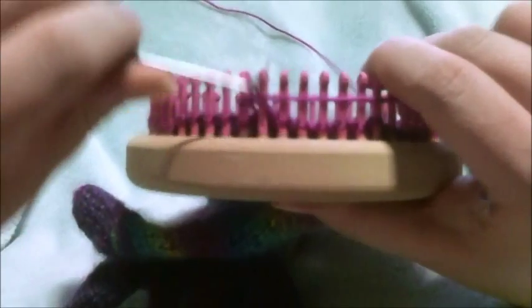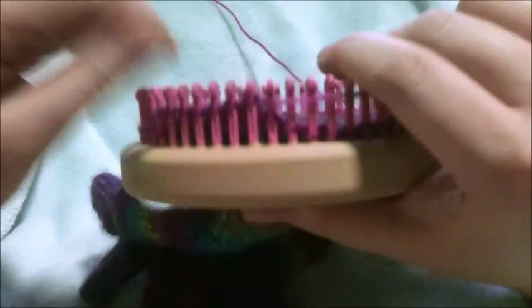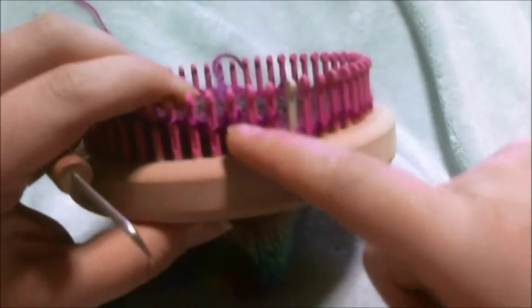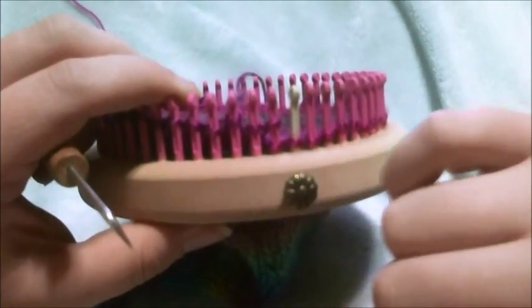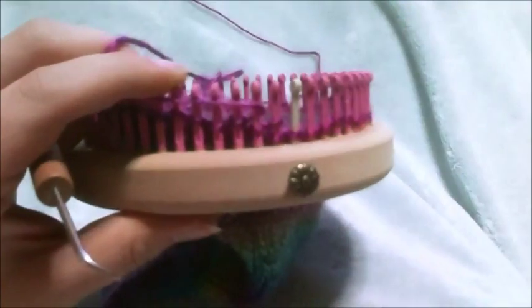You're going to knit all the way to the other side until just before your last wrap and turn. There's the last stitch I knitted, there's a single stitch there, and there's my last wrap and turn — so I stopped just before it. You should have a peg with a single stitch that you haven't knitted before your last wrap and turn, so you can then wrap and turn back to front and knit all the way back over to the other side.